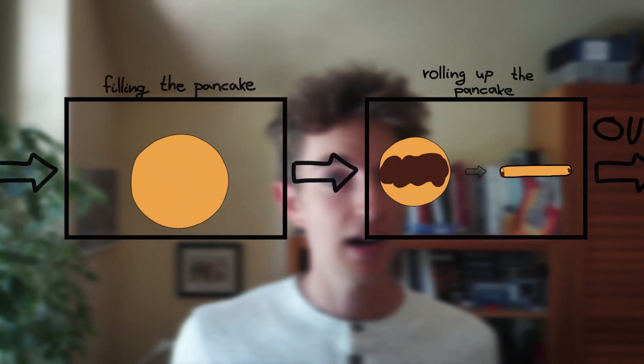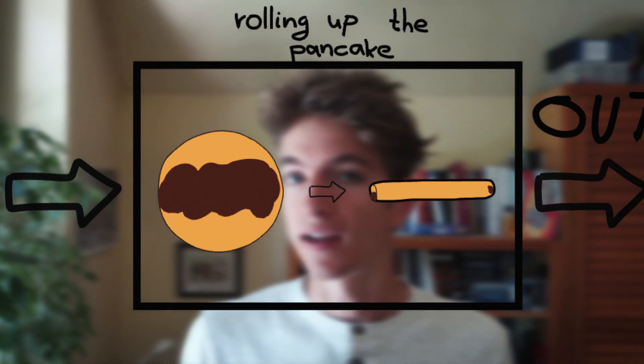In this video we're going to build maybe the last step of the pancake making pipeline: the device that rolls up the pancake.